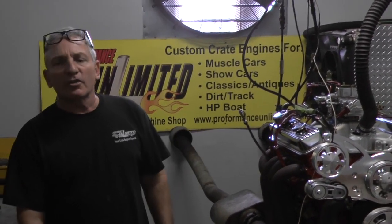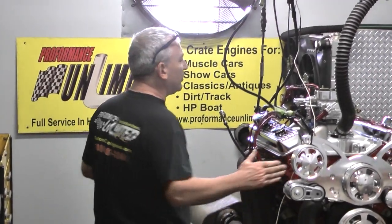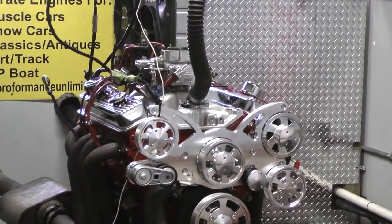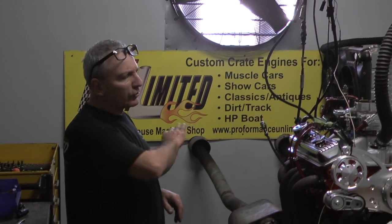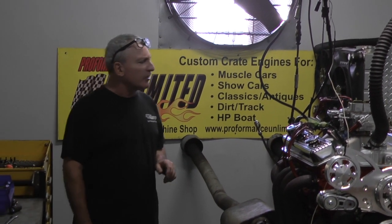Good morning everybody, welcome to Performance Unlimited. What we have here is one of our little baby engines — this is a Chevy 350 with cast iron heads, and it makes about 350 horsepower. This is a 300 horsepower edition, and it just got done making about 352, which is really nice at 4500. It made about 400 foot pounds of torque throughout the whole RPM range, but it did peak at about 425 — nice down low.